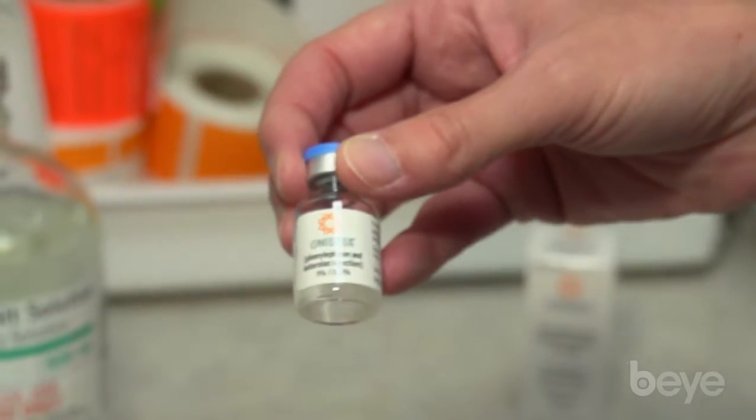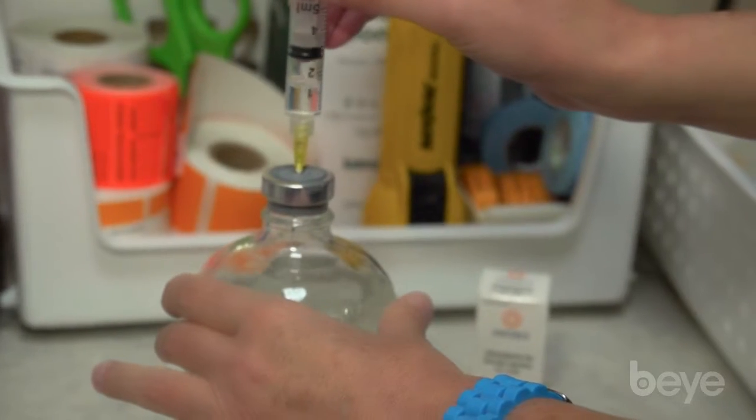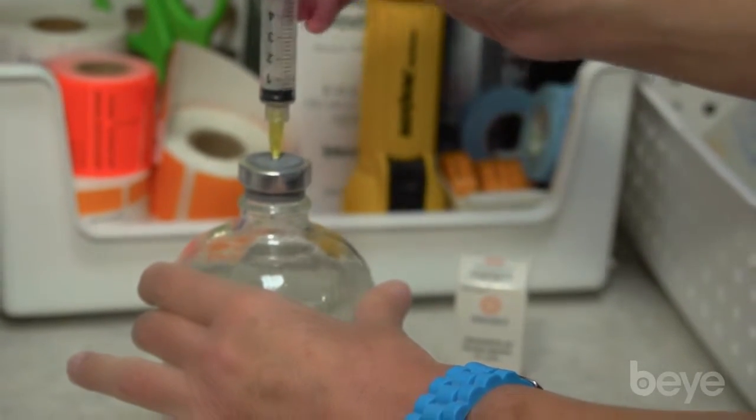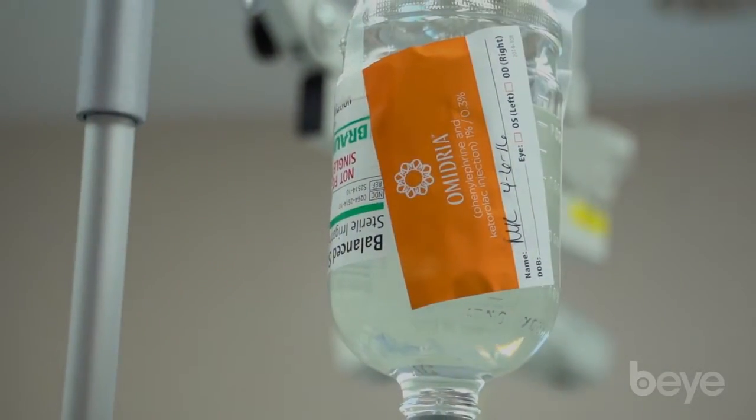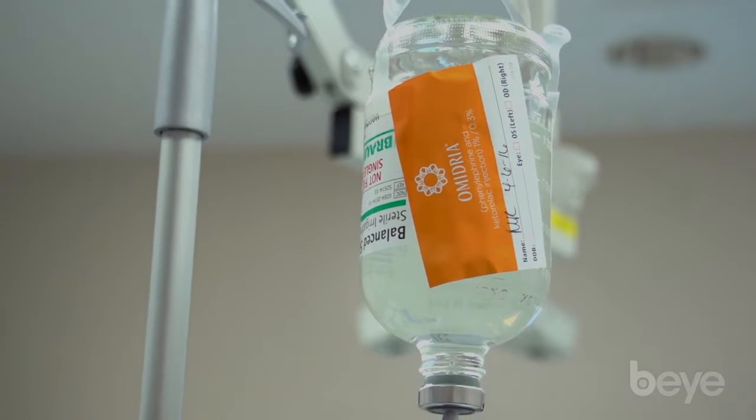Omidria is one of the newer products in the field of ophthalmology. The purpose of Omidria is to maintain pupil dilation during eye surgery and to help with immediate post-operative pain. It comes in a 4ml bottle that the nurses mix into the 500cc BSS bottle, and it is used continuously during cataract surgery.